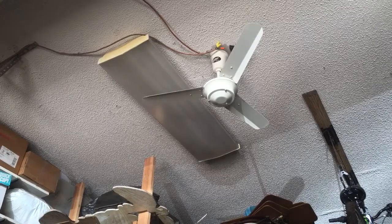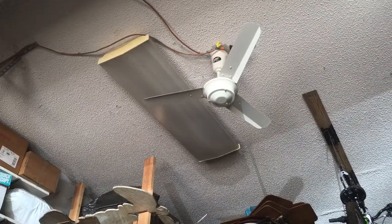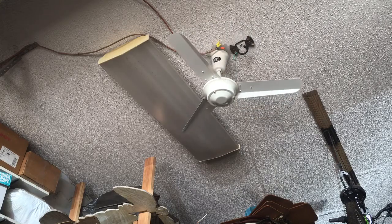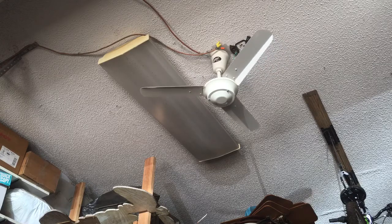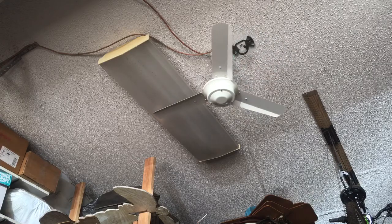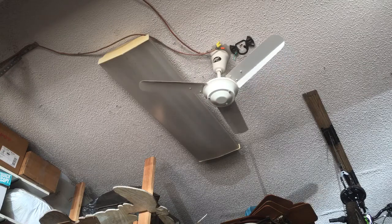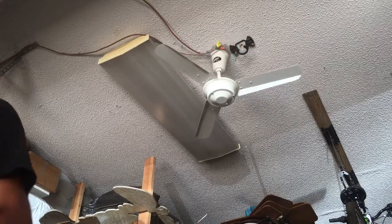So we're going to test this fan. Alright, here we are again. The edges of the blades are perfect. They're silent. They move very well, very smooth. It's going to be great condition.